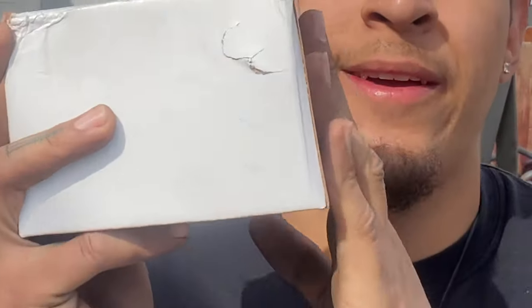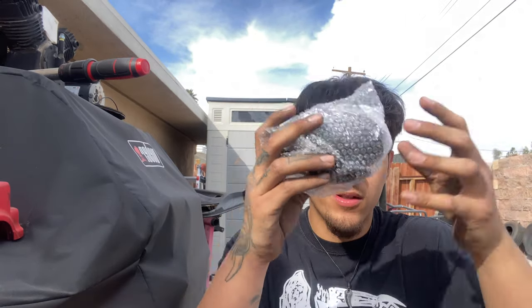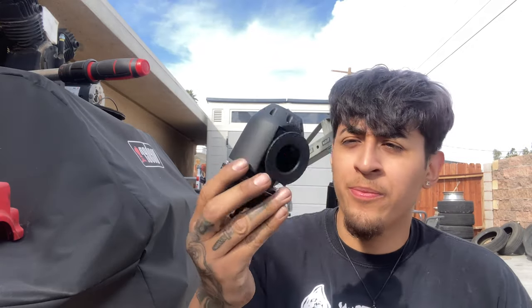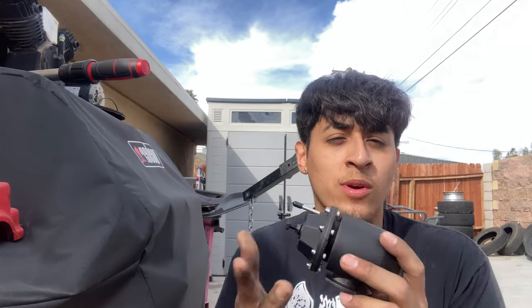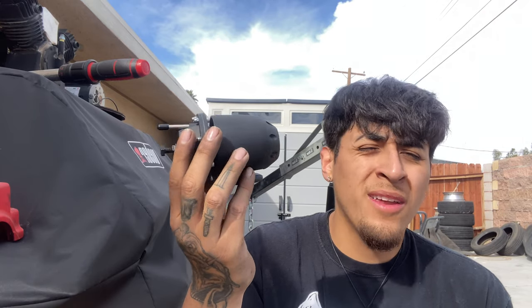Something came in the mail so I'm going to open that real quick. Here's the box — you're probably wondering what the hell it is. It's a new blow-off valve, it's supposed to be the HKS one but it's a replica, an eBay one. If you guys haven't been keeping up with the build, my Greddy RS1 is just stuck shut and will not vent to atmosphere, so we got this new blow-off valve here.